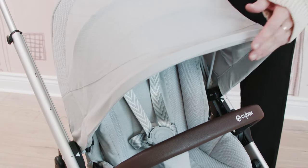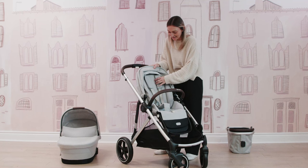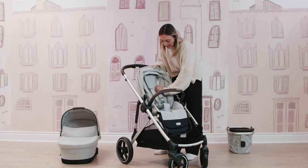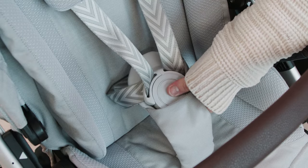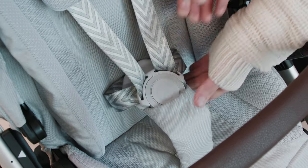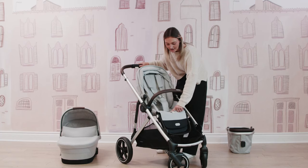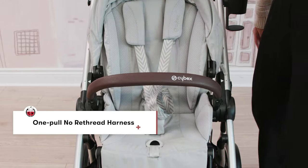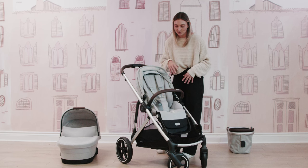Pulling back the canopy when you are putting your little one in their seat, it is always nice to have a no-rethread harness, which this seat has. You can utilize it up to 50 pounds, so you can make those quick adjustments on the go with a simple one-handed no-rethread harness. You have a really nice buckle for easy ins and outs — just two clips and you are good to go. There is also a harness button: when you press it, you can relieve even more slack on the harness, which is a really nice unique feature that the Gazelle S 2023 has.